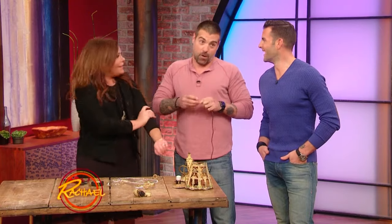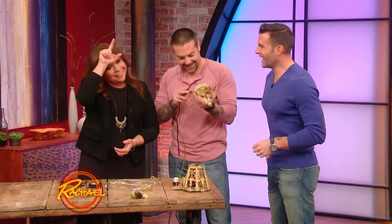And if Rach can do DIY — I'm a super DIY loser, I really am. It's easy enough that anyone can do it.